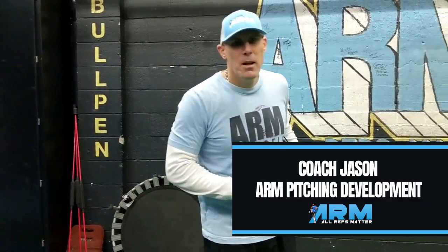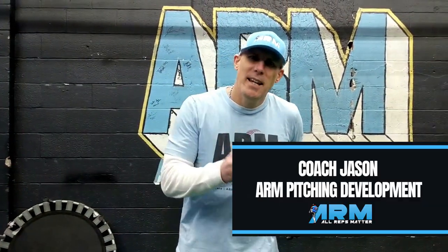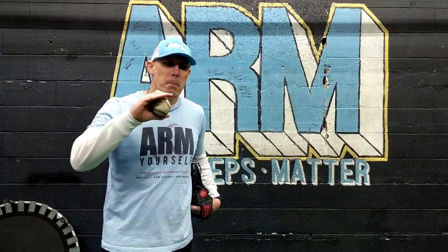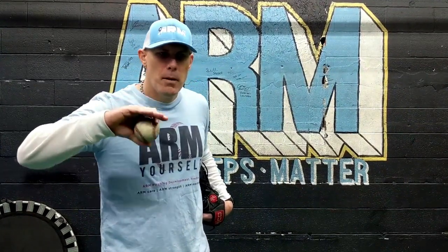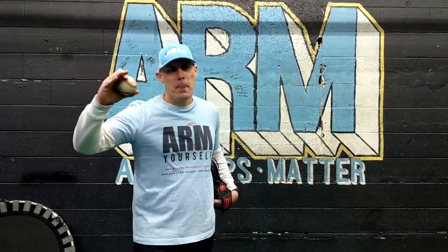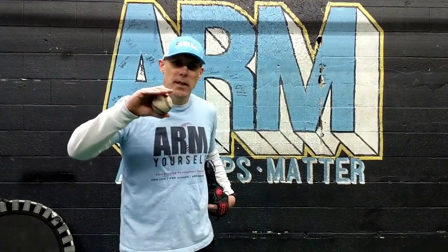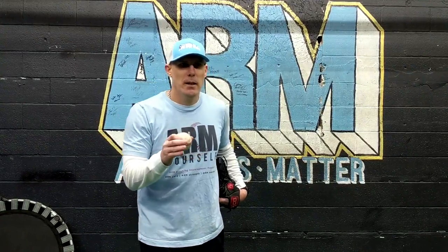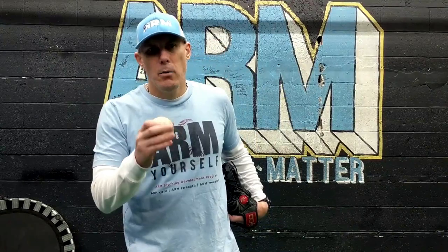Hey everybody, Coach Jason, Arm Pitching Development. Today is Youth Baseball Pitching Simplified. We're going to go through mechanics and make it easy for 9, 10, 11, 12 year olds and not try to overtrain this as you would a professional. You want to keep things as easy as possible when training these ages because they don't have the strength, stability, and quite often the mobility of their joints.